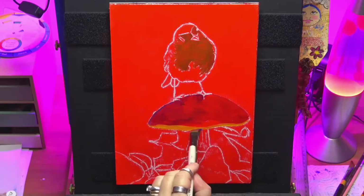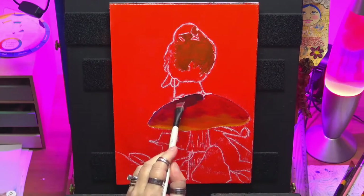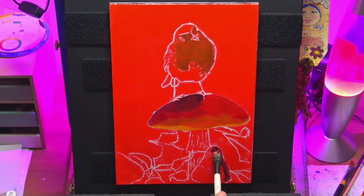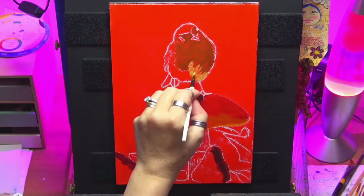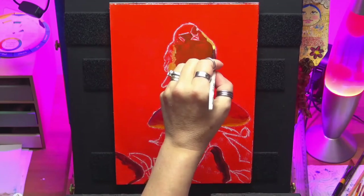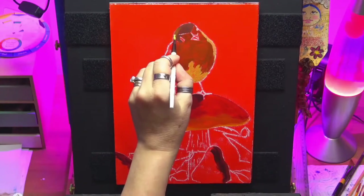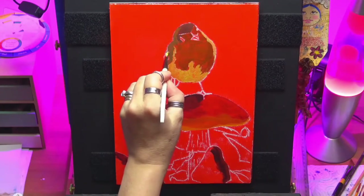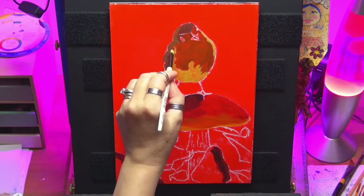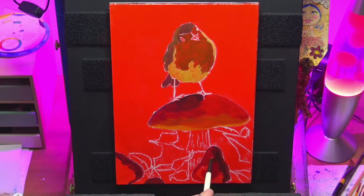I might have added quite a bit of magenta there just to darken some areas. I'm using a thin layer — I like to work up in glazes, as you know if you follow my channel. Now I'm putting some darker tones in, using some red mixed with a tiny bit of black to get some dark values, and cadmium yellow with some Naples yellow.